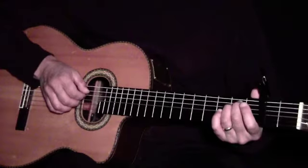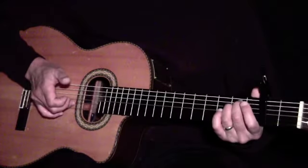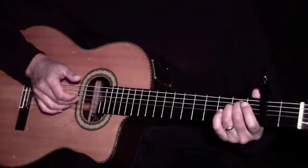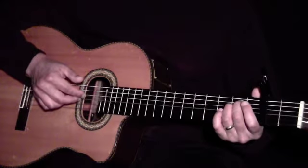For D, we'll use our 3rd finger on the 2nd string, our 2nd finger on the 3rd string, and our 1st finger on the 4th string.